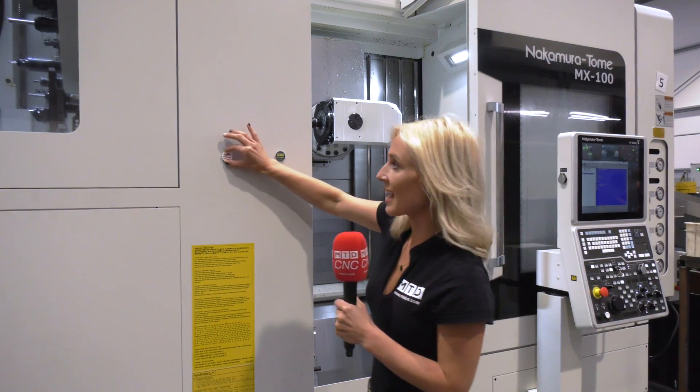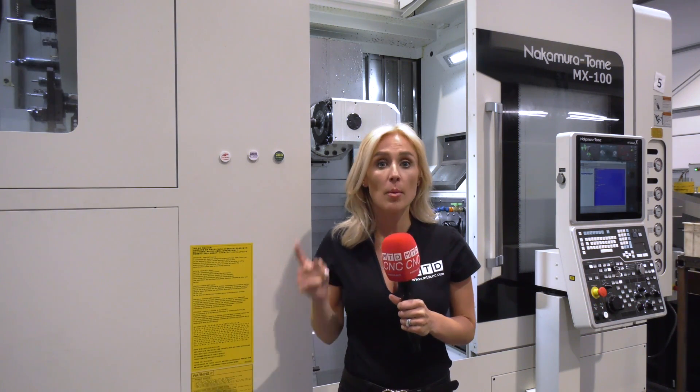We've travelled to Rotec today and I'm going to be finding out more about this Nakamura Tome MX100 machine and how this machine is working for this business. But first, let me give you the specification.